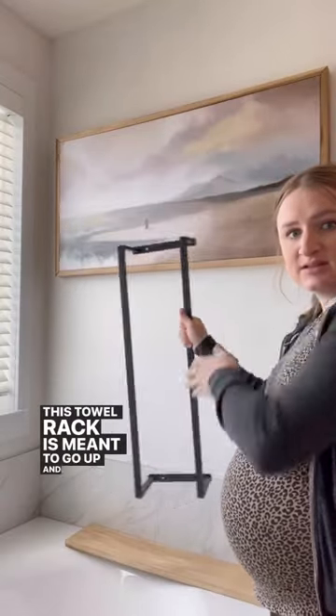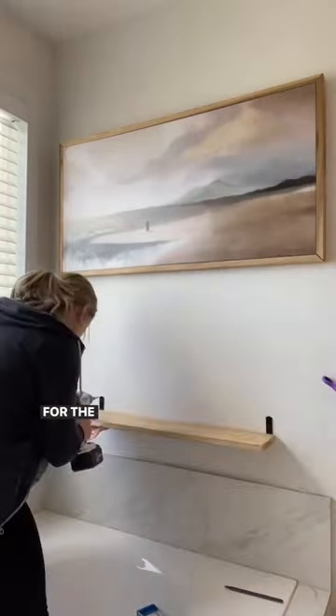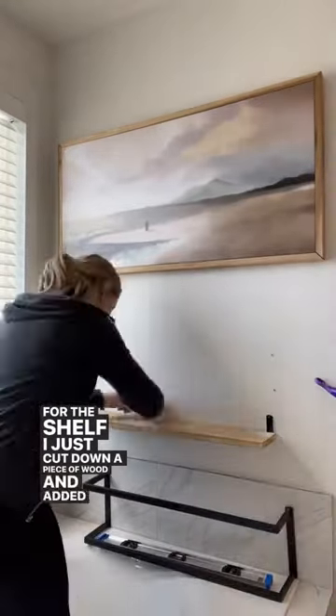This towel rack is meant to go up and down but I turned it on its side and I added a shelf support piece underneath. For the shelf I just cut down a piece of wood and added brackets for it.